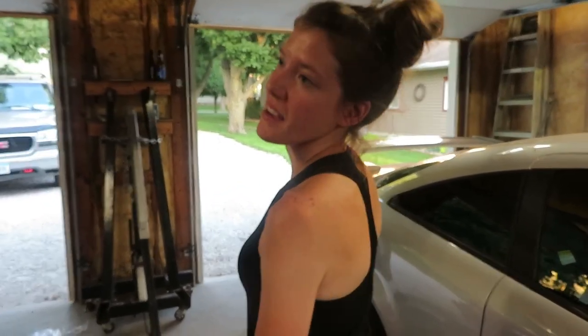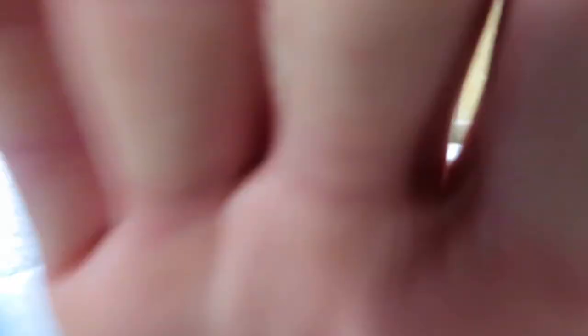Alright Britt, how would you rate that difficulty — 10 being super hard, 1 being easy? I would say 4. A 4! Alright guys, let us know what you think of how Britt did with the oil change on the 240. Huge shoutout to Schaeffer's Oil — those guys have fantastic oil. If you're looking for some deals on oil, let us know and we can get you hooked up. See you guys on Monday. Like, comment, subscribe, share with your friends. Keep on sliding!